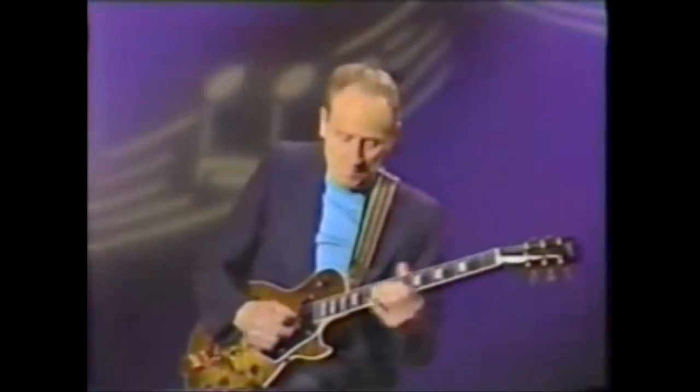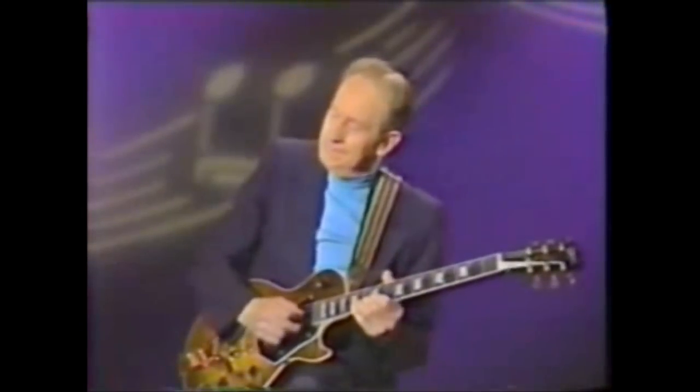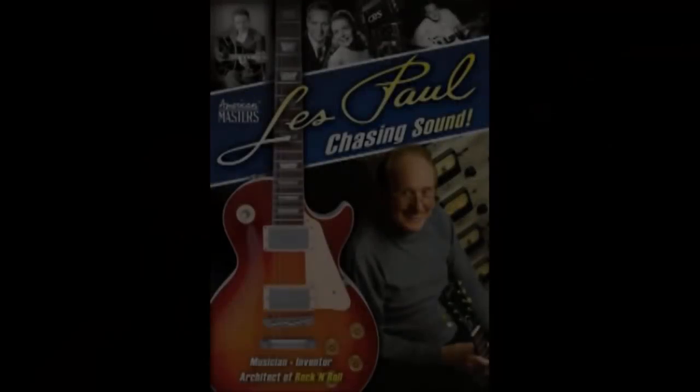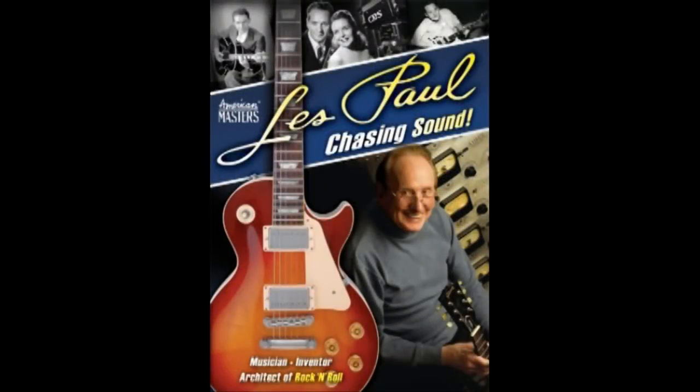Later in his career, he released a new album in 2005 entitled Les Paul and Friends: American-Made and World-Played. He also played in Broadway, in the Iridium Jazz Club, and was featured in the movie Les Paul: Chasing Sound, a documentary on his life.